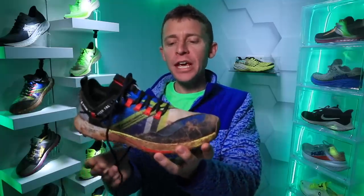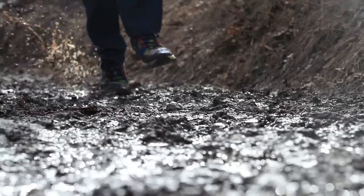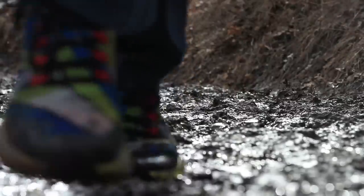I almost forgot to mention that this is not my full review — this is just my first impression after the first run. Moving on to the upper: very comfortable upper. It's not waterproof at all; my foot was pretty soaked today out there, but very comfortable, very simple, laid on top of the foot very nicely.